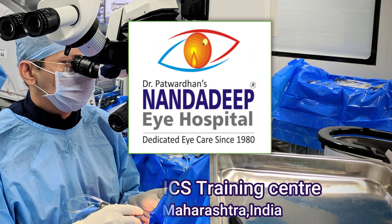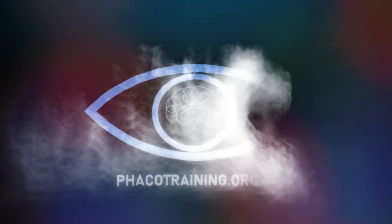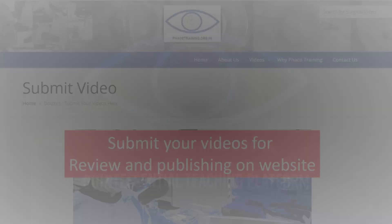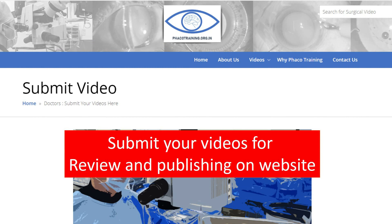That is the end of the surgery. Thank you for watching. There are more videos on our website fecotraining.org.in — also subscribe to my YouTube channel. You can also submit your videos for review and publishing on this website.